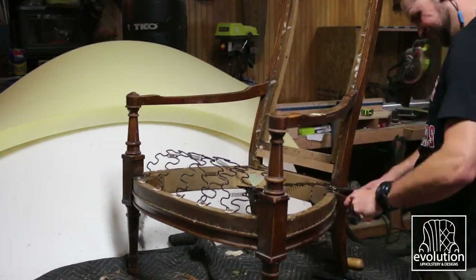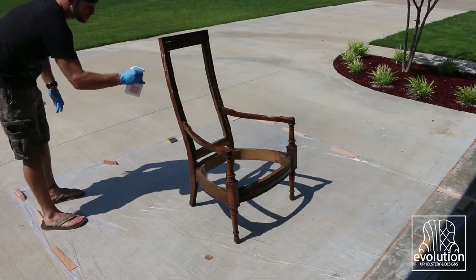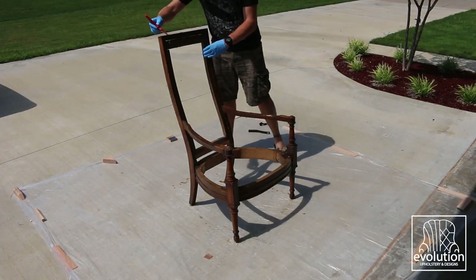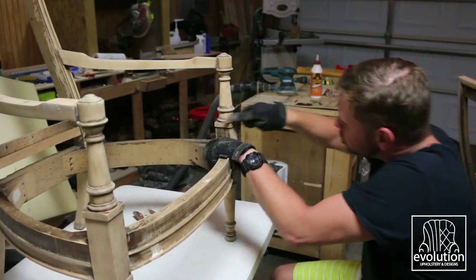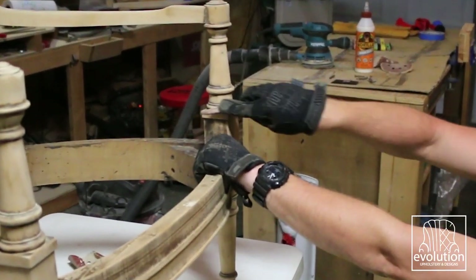Once everything was ripped off and every single staple was removed, the frame was then stripped and sanded for what felt like an eternity. Especially since we're going to be staining a lighter color, it required just a ton of sanding. I left a little bit of the color around the edges to give it an antique look once I restained it.